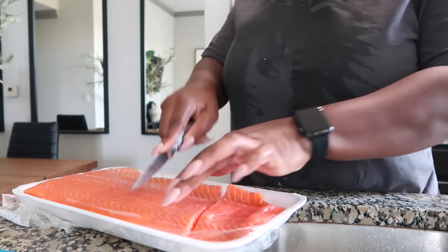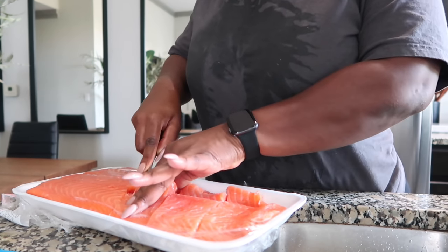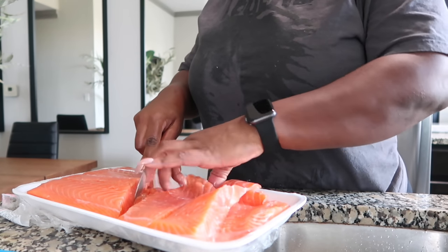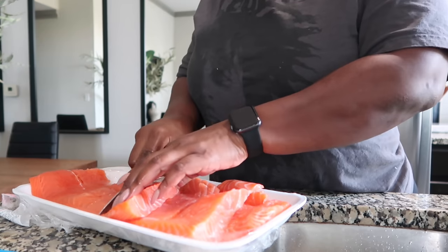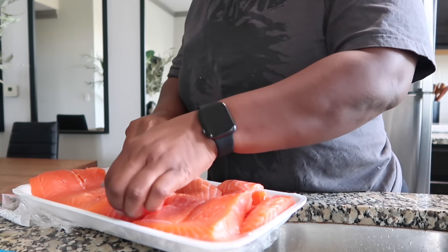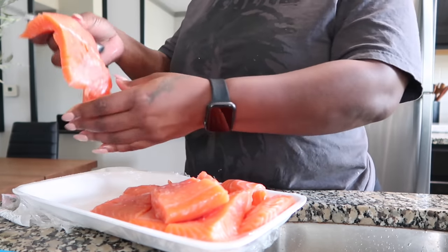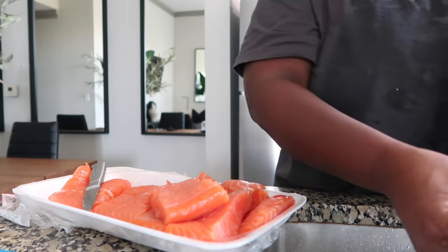Alright y'all, so this is how I do this. I just slice this up into pieces — about this thick is good enough for me. And then I just rinse it off. This part right here I just leave it like that. I love it.